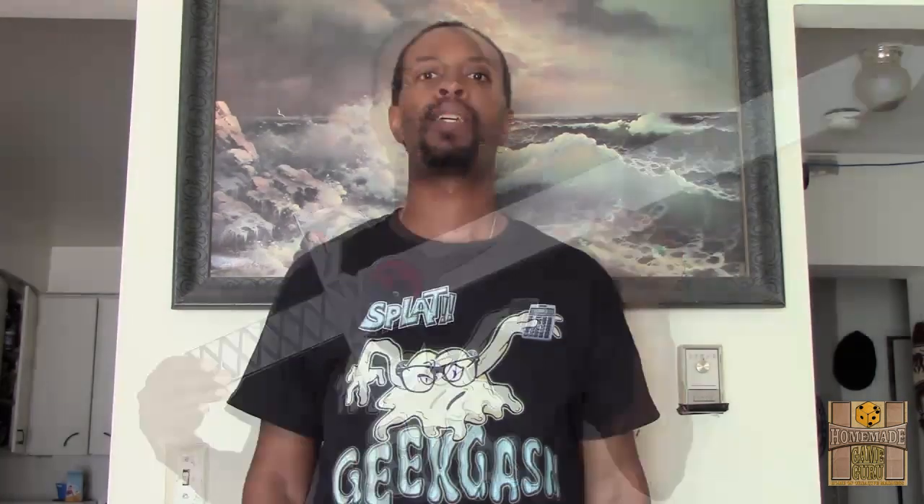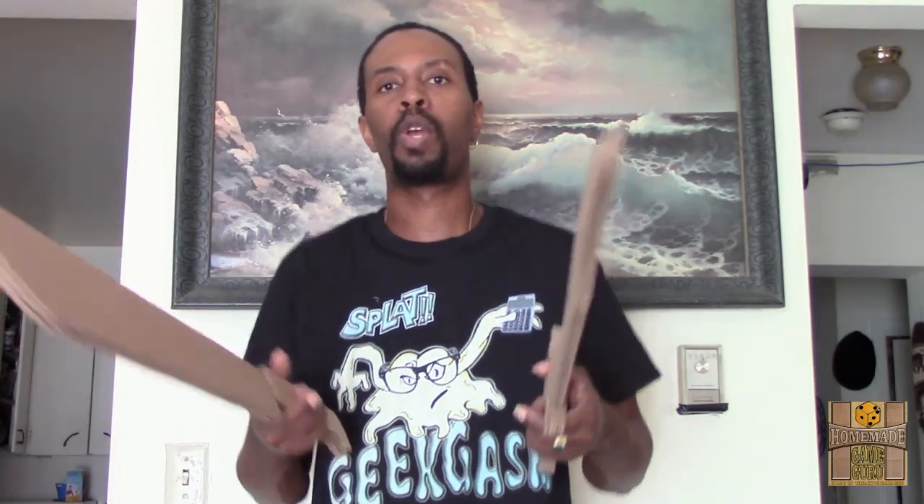I also made the classic Thundercats Sword of Omens — we all love Thundercats. Plus I have a whole bunch of unfinished swords. I just made a whole bunch of prototypes and it just makes sense to do something with all these sword prototypes I have around the place — for comic book conventions, for cosplay, for steampunk, for Halloween, for birthdays, whatever. I also have my own battle axe design, something I was going to do something with but ended up not doing. Still have a bunch of battle axes lying around, so these are going to be on my Etsy site.